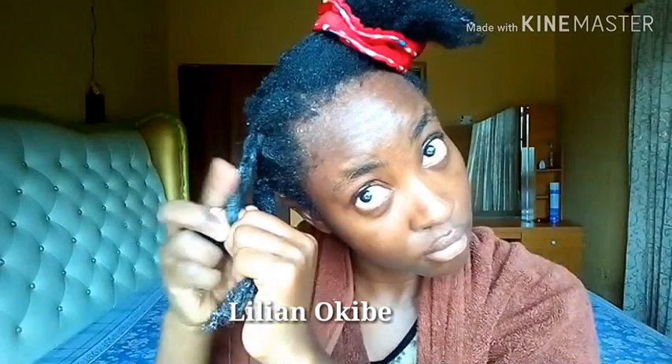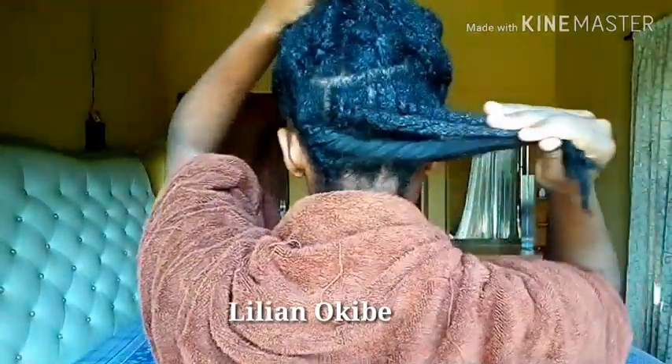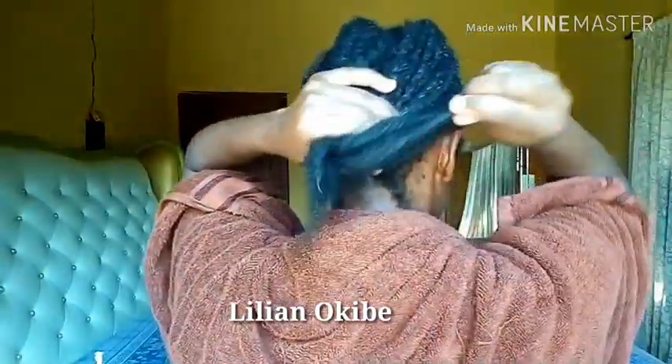So right now I basically have no gel in my hair — I have just shea butter. So this is how much hair I lost after doing all my hair. You can see how tiny, tiny, tiny it is.